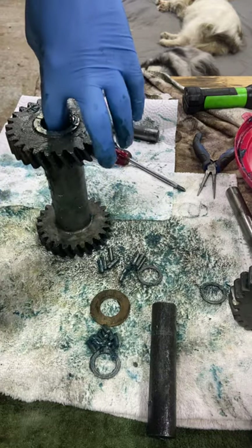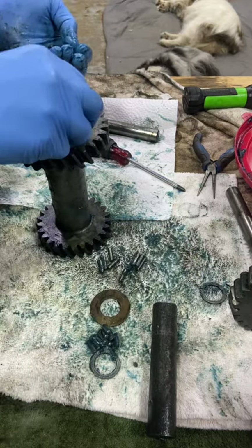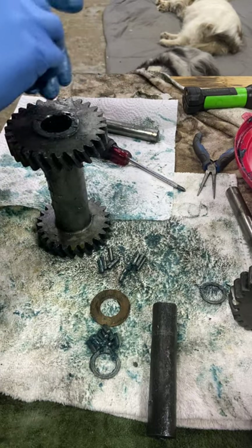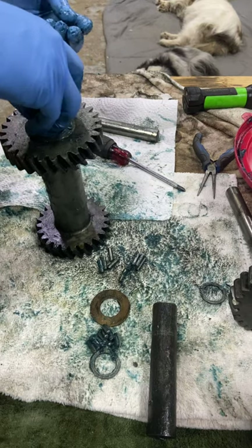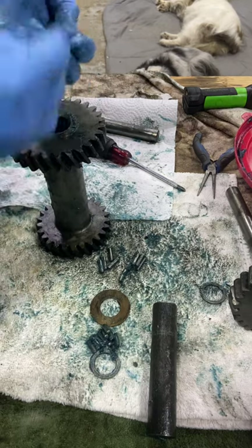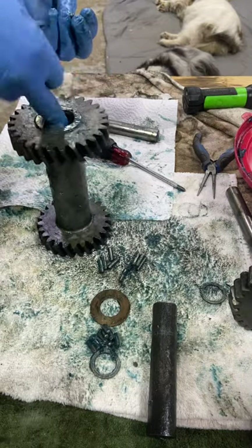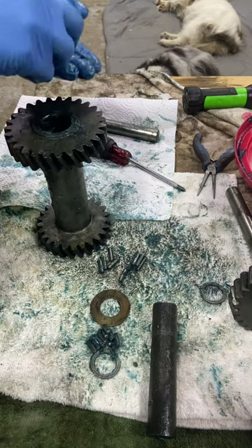Hang on a second before we go too far. You need one of these in there between the long spacer and the needles — this is just a separator for the needles. So we put our needles in. The needles are greased, but a little extra grease won't hurt. It just keeps them in place while you're placing them.